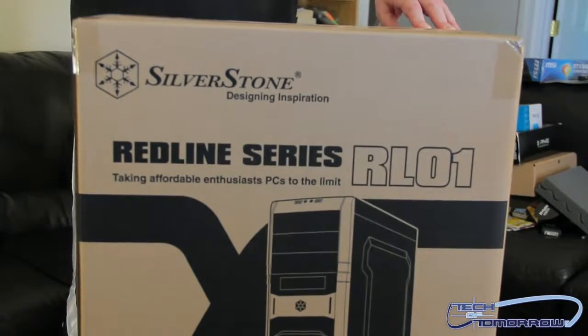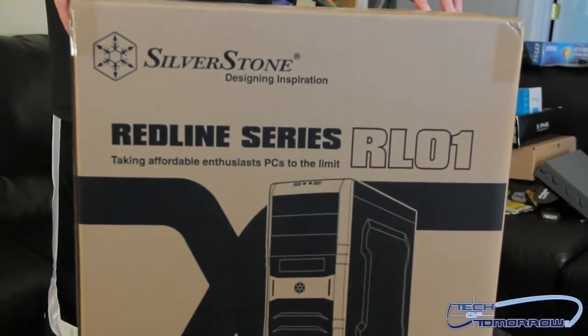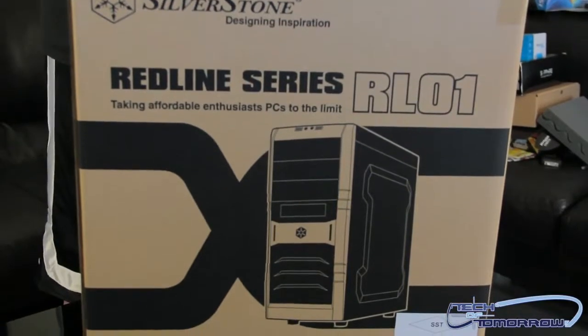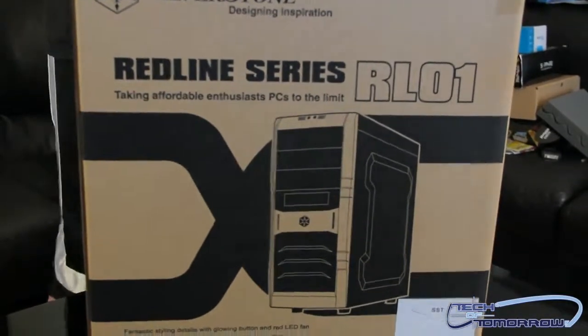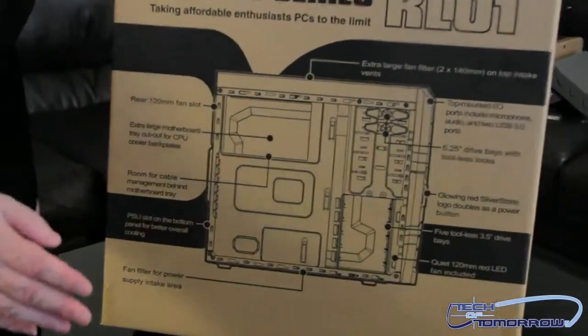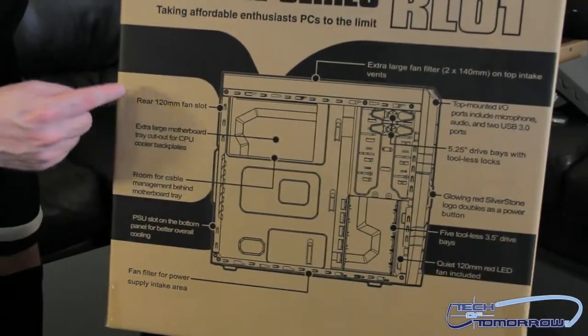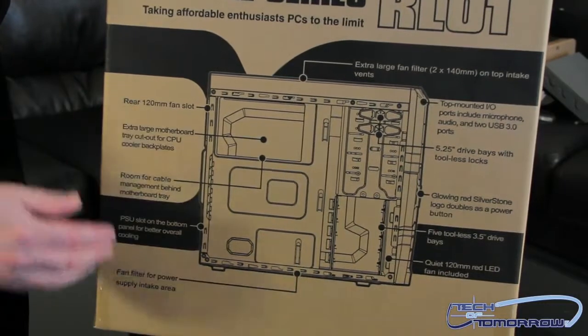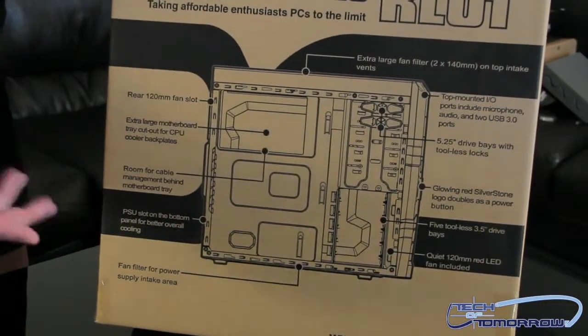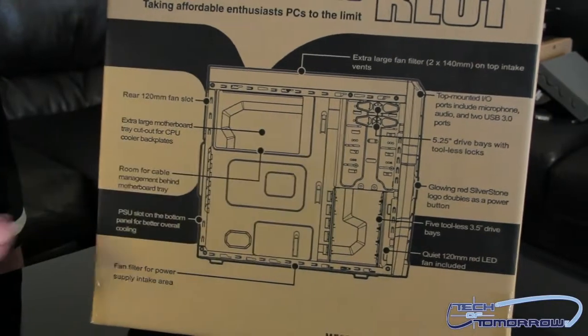We're going to start off showing you the box because it's an unboxing, so you might as well see the damn box, right? So here it is. This is one of their Redline series cases, the RL01. Nothing much on the front of the box, but as we spin the box around you can see that all the features are actually listed right here — the different types of fans, everything that's in the case is pretty much listed. We're going to actually delve into it.